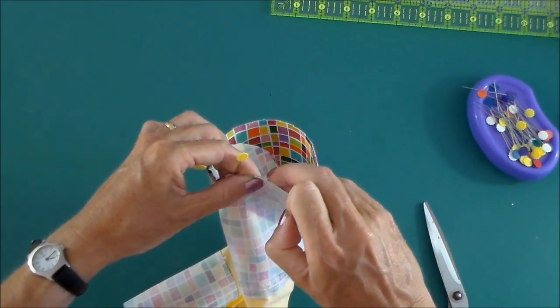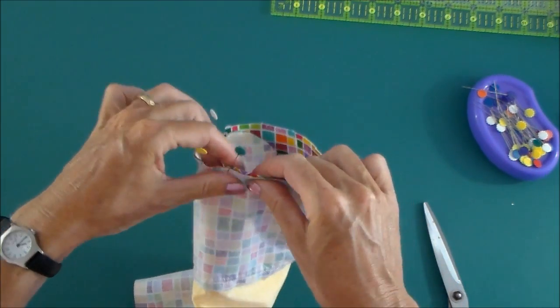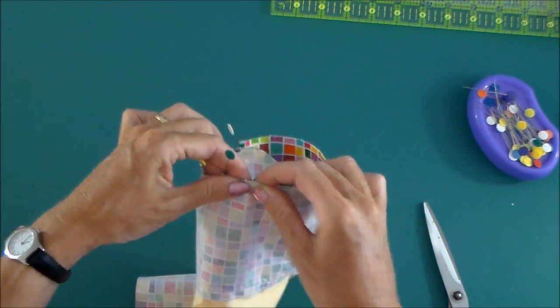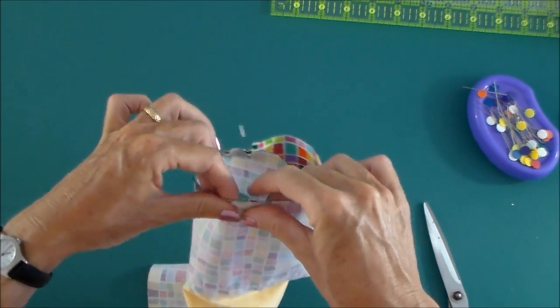Now obviously you're kind of easing the two pieces of fabric together here. So in the end, in the event that you do get to the end and you've got one which is still slightly smaller or slightly larger than the other.